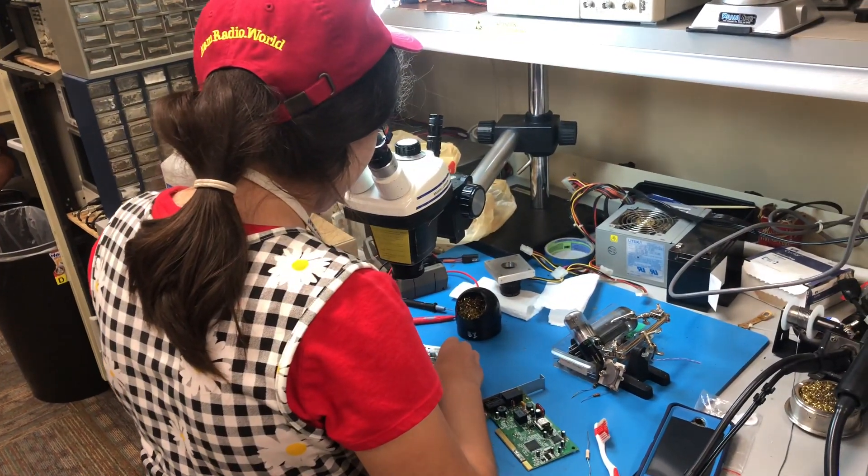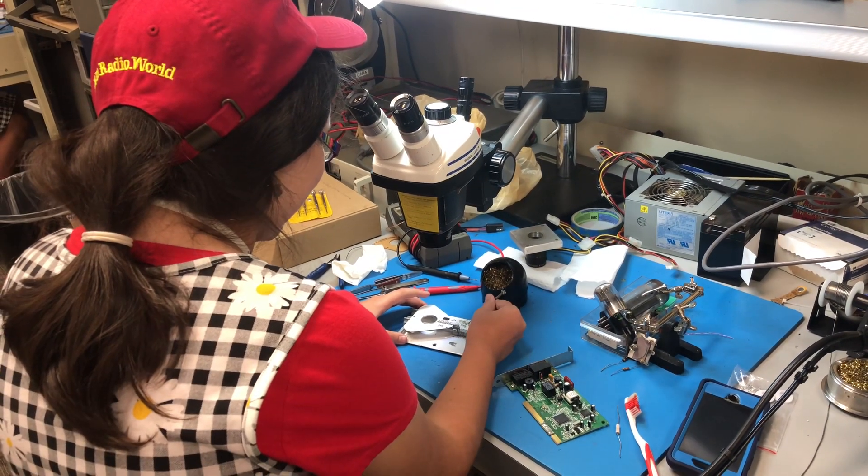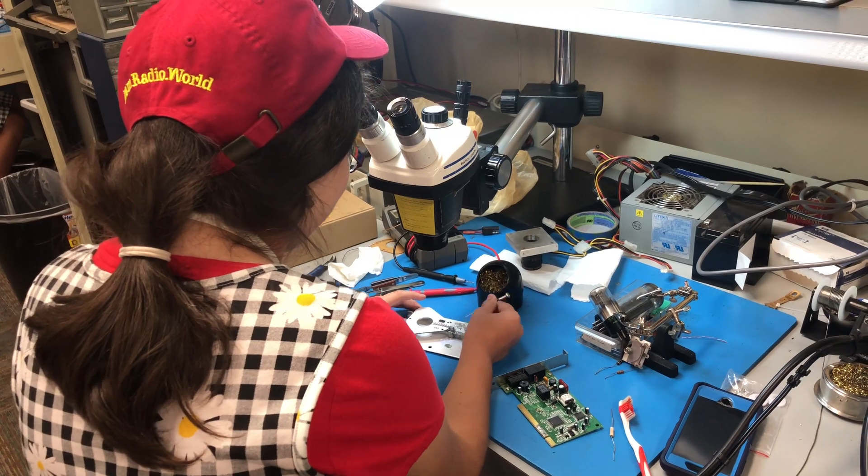What do you think, Grace? You want one of these at home? Yes. You must get it as a Christmas present. I'm gonna have it.